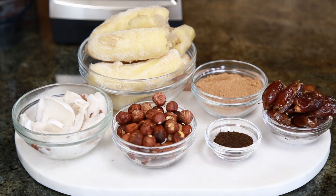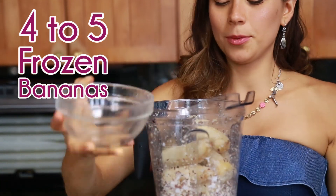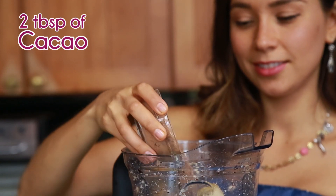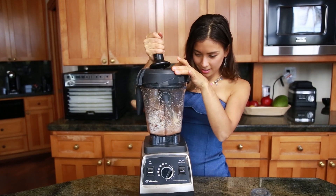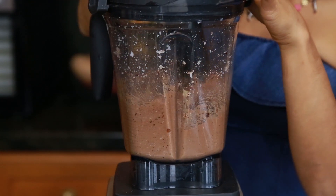Next we're gonna add all of the rest of our ingredients, which is gonna be four to five or more frozen bananas, and finally two tablespoons of cacao or carob powder. You're gonna put all this in your blender, blend it really well, and then it's ready.